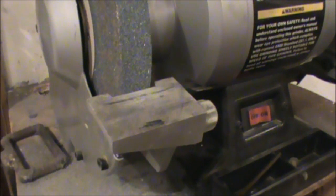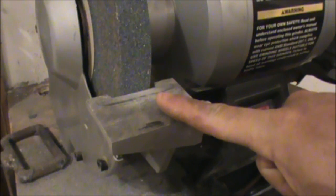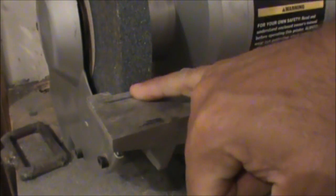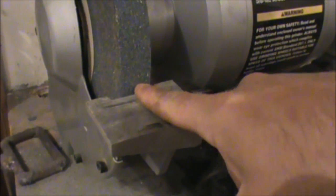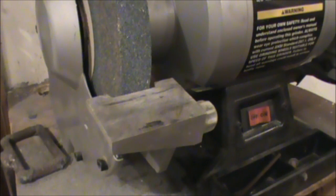Once your wheel is dressed you want to move up your tool rest so it's about a sixteenth of an inch from the wheel. Any gap in there you can get a finger stuck, or you could be sharpening a chisel and get it to pop up and get wedged down there, bringing your knuckles into the wheel. So make sure you keep that as close as possible, and as that gap gets larger, move it back in and tighten up that gap.